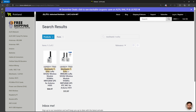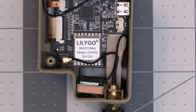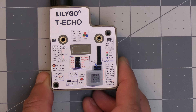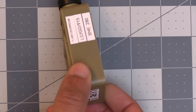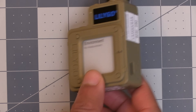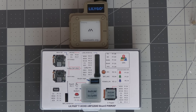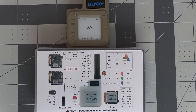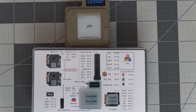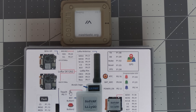There are two versions of the T-Echo. A standard model that has the recommended SX-1262 LoRa radio, Bluetooth, and GPS. The other model, which is the one I have here, also includes the Bosch BME280 environmental sensor that provides temperature, humidity, and barometric pressure. One of the biggest benefits to the T-Echo is that it is the only portable Meshtastic capable device that's ready to go out of the box, other than flashing the Meshtastic firmware to it.